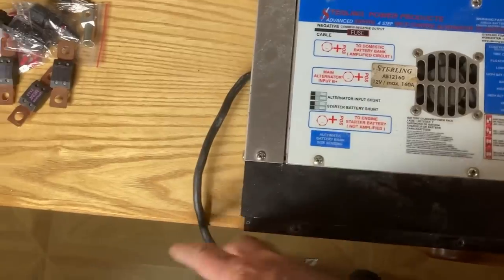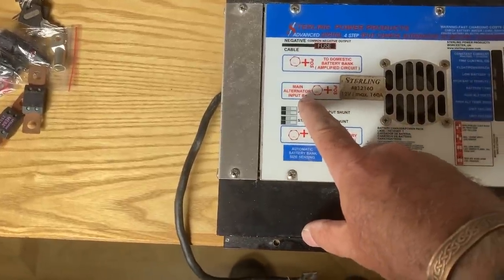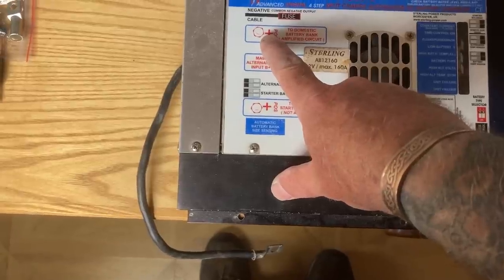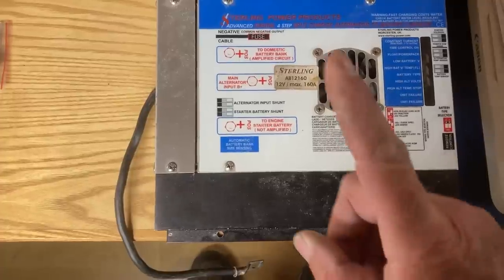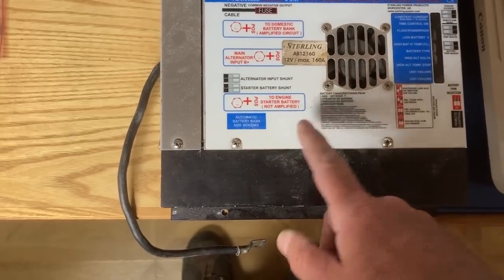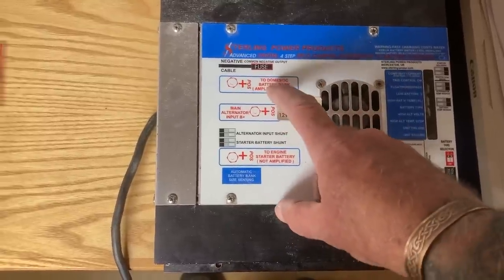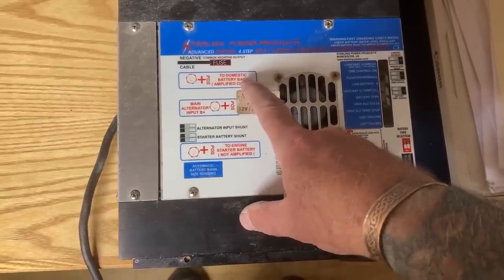So how do we wire it? This goes to any negative. Then you've got the main alternator input - that big fat cable off the alternator goes into there. And this one goes to your domestic batteries, your leisure batteries, and this one can go to the engine starter. So these are really useful if you've just got one alternator - this will recharge your engine starter battery, which is non-amplified, so that's just the alternator sort of straight through. This one is an amplified circuit, which means you get the full three-step charging - bulk, absorption, float. This one here to your domestics is the controlled circuit.